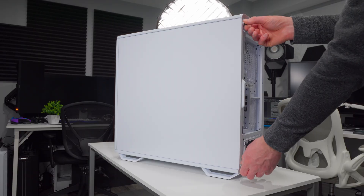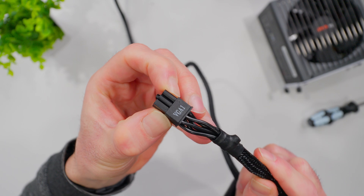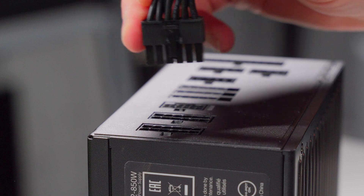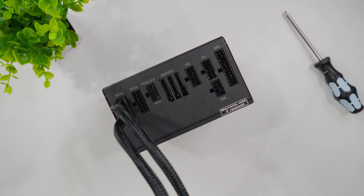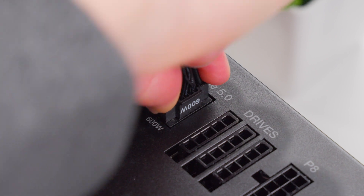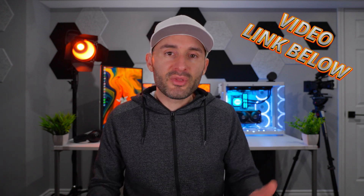Now we'll hook up the power. If your cables are already installed in your power supply, just find the right ones. If you have a modular power supply, find your PCIe or 16-pin power cables — they should be labeled PCIe or VGA — and plug the solid end, not the split 6-plus-2 end, into the PCIe power connector on the power supply. Take your time — CPU power cables can look very similar to PCIe cables but are very different. If you're using a 16-pin high power cable, that has its own labeled connector on the power supply as well.